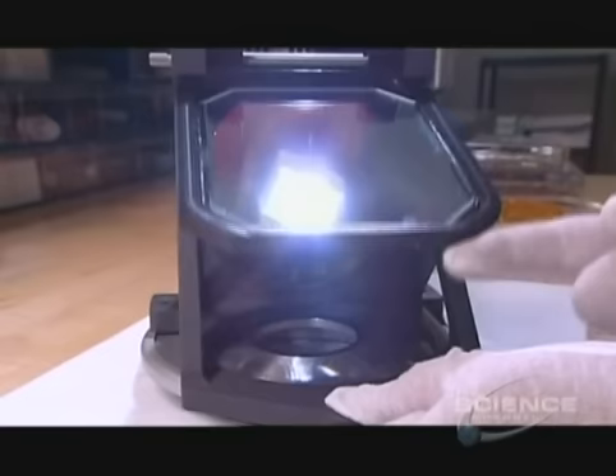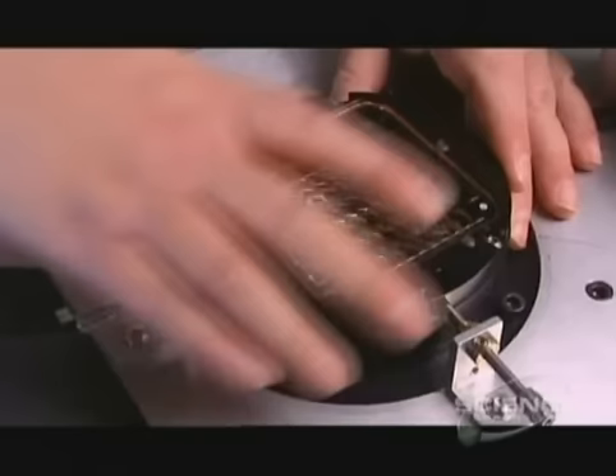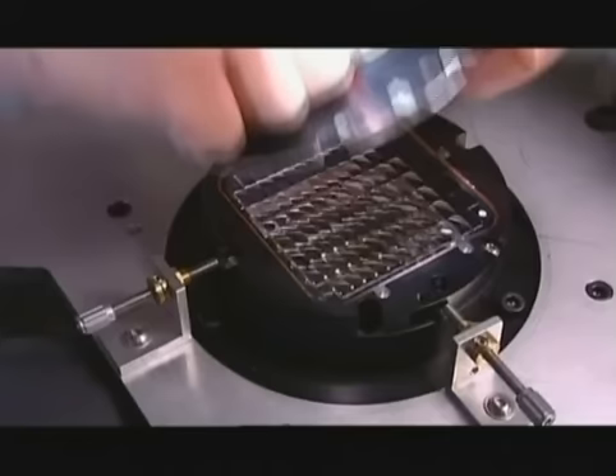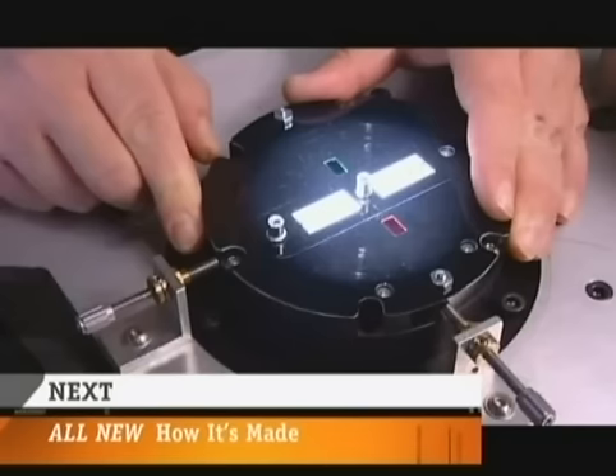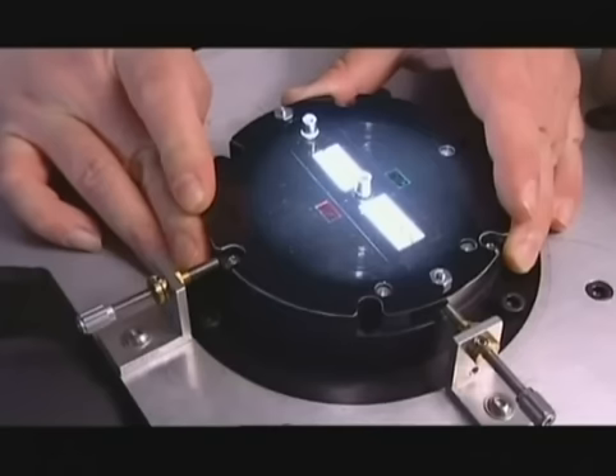It's a fly's eye lens — a collection of many lenses on one glass; each will focus to a single point, ensuring an even distribution of light. A technician screws two fly's eye lenses together and then places them in a fixture to align the two halves. He switches on a light and places an alignment guide over the lenses — there are red and green filters on this guide. He brings them into focus and adjusts them until the red and green lines merge, meaning the two fly's eye lenses are now aligned.